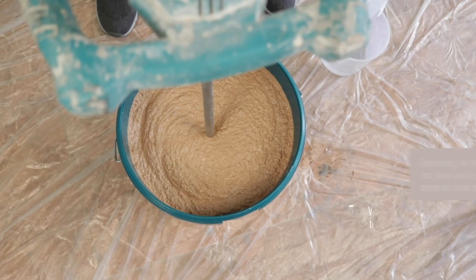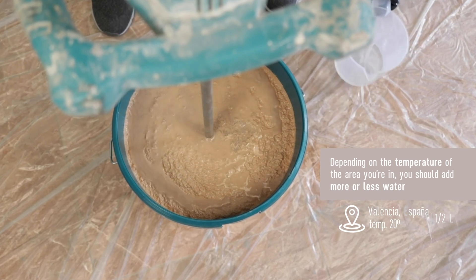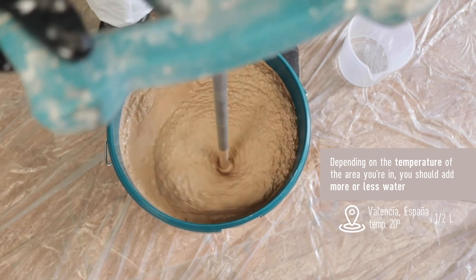Add approximately half a liter of water to obtain the appropriate viscosity for your application. The amount of water to be used may vary according to the ambient temperature.